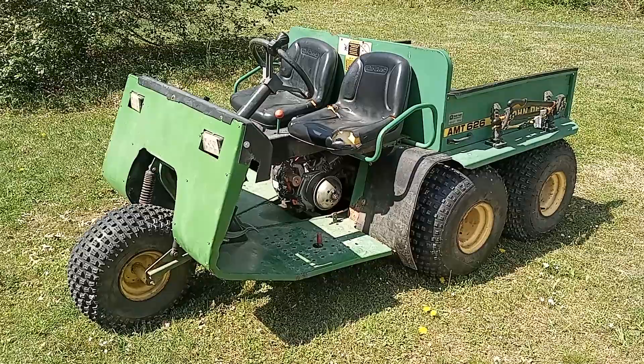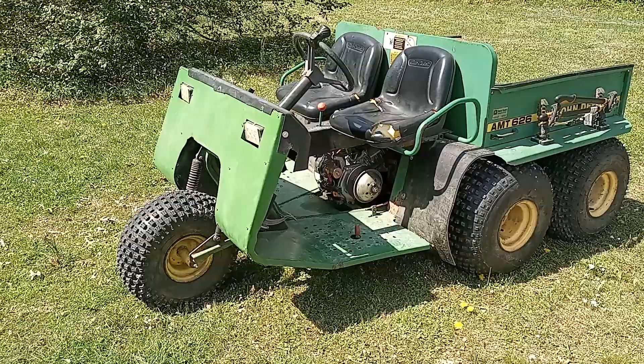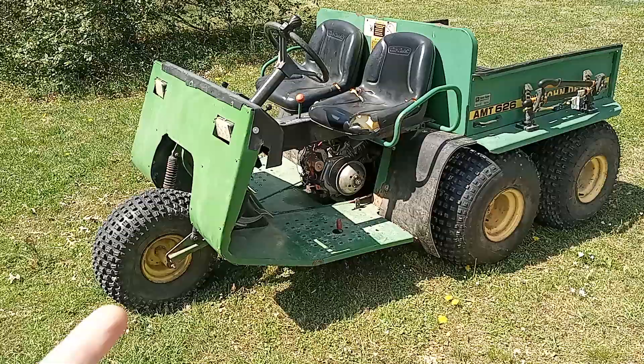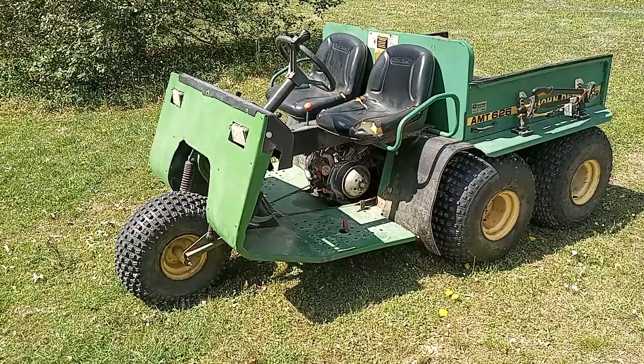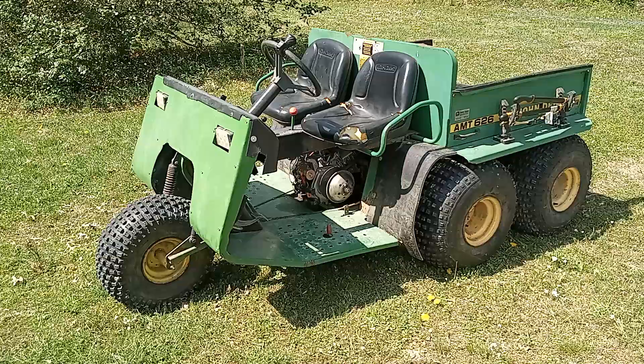So this is actually a John Deere AMT 626. This was before they started calling them gators — these were kind of the first ones they came out with. I don't know a whole lot about this; I'm sure there's somebody watching who knows more than I do. They call them five-wheelers because they have one wheel on the front. These things actually have a cult following — they didn't make them real long, and there's a lot of people that are really into them. There are Facebook groups, and they're pretty collectible, really.